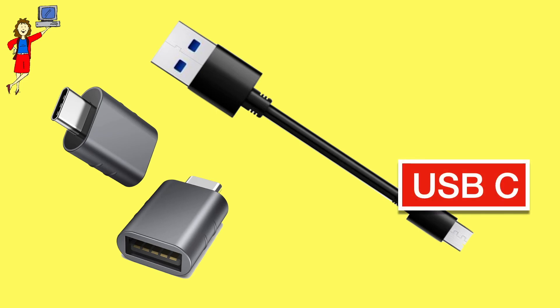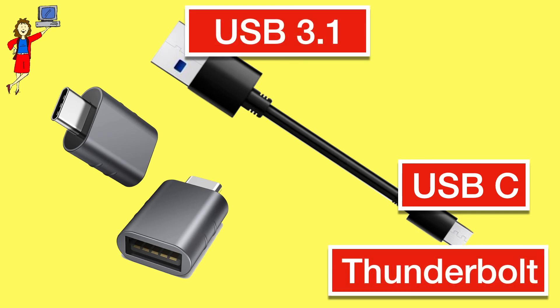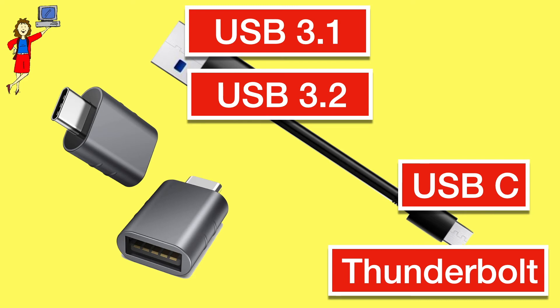All of these connectors we're talking about have multiple versions, so you may hear a USB-C shaped port described as Thunderbolt, or a USB-A port may be higher or lower speed. Unless you're transferring a lot of data, you generally don't have to worry about the fine points. As long as the cable connector fits in the port, it should be compatible.